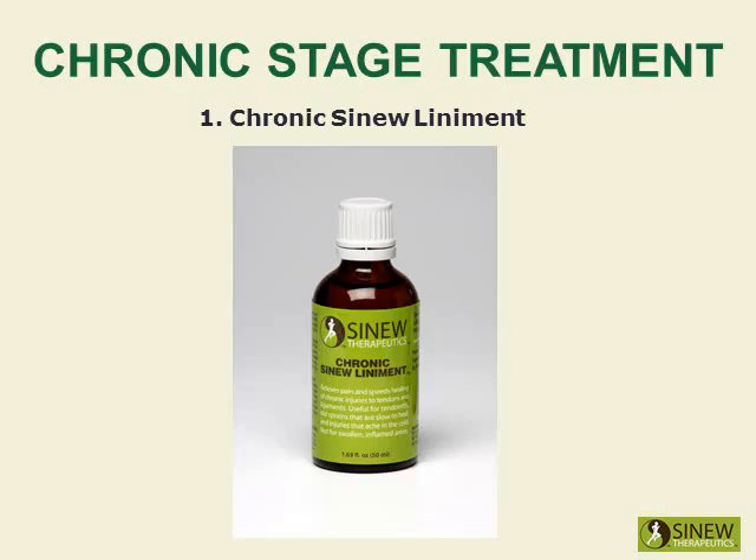Massage your heel with chronic sinew liniment to relieve pain and stiffness, strongly stimulate circulation and blood flow to damaged tissues, and promote the healing of overstretched tendons and ligaments.